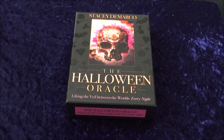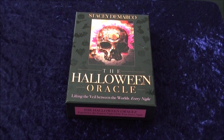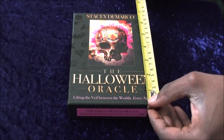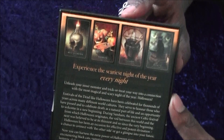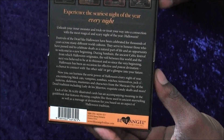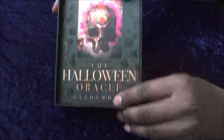First thing you'll notice is it's a large size. It's produced by Blue Angel — the same producers of the Isis Oracle, which I'll leave a link to in the description. It's about the same size, coming in at almost 7 inches by 5 inches. And once again a very thick box. I always like these boxes. You've got a nice example here from the cards, which I'll leave on screen for you to pause and have a quick read at your leisure. So let's open this.